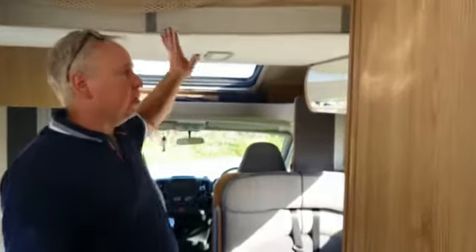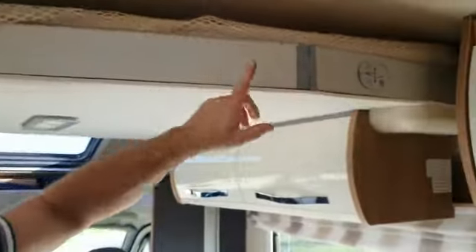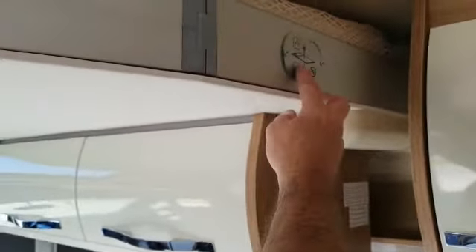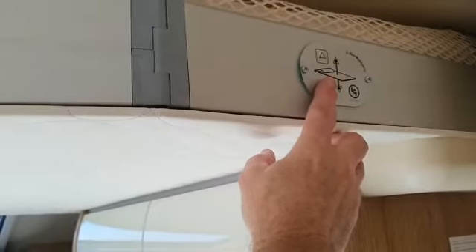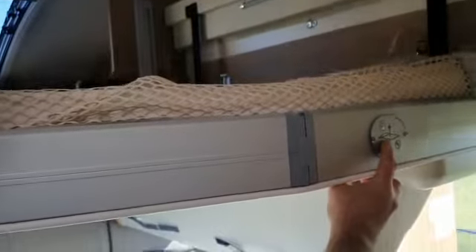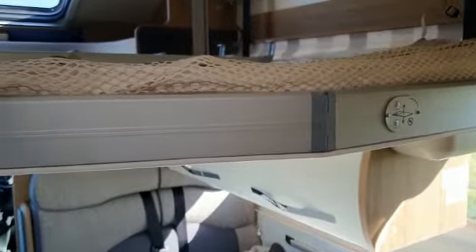This is the electric drop-down bed, which is very convenient. What you can see across here is a very simple control that's got a down and an up button. All I need to do is press the down button and it will start to come down. Just check there's nothing underneath it, but then it will stop automatically.